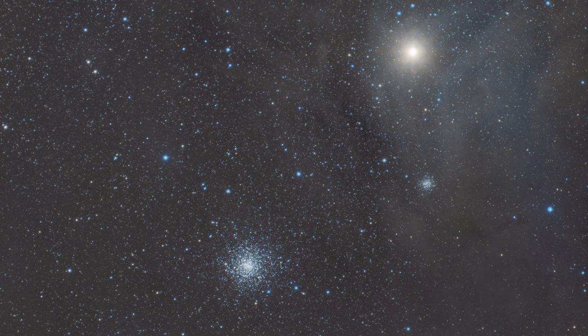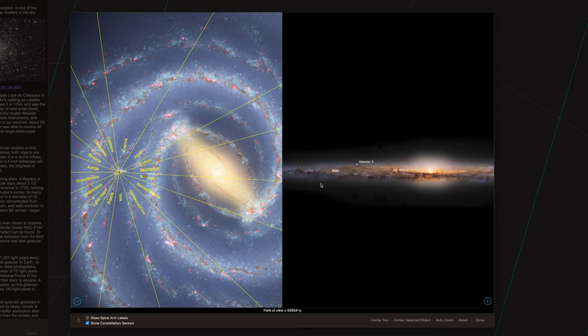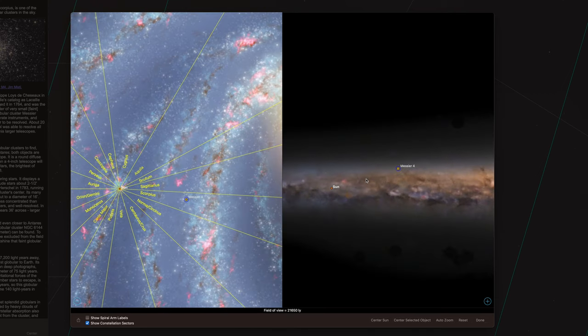We spent just one hour and 15 minutes on it using the following settings, and here is our final image. This is a great target both for beginners and advanced imagers. For a beginner, you can get just the globular cluster itself, but if you want a challenge, you can go wider and try to get as much gas as possible from Antares in the area. It's one of the best globulars for summer.